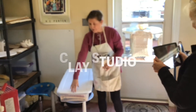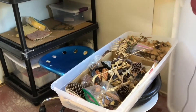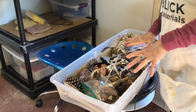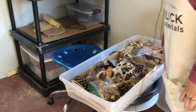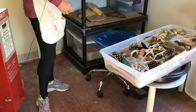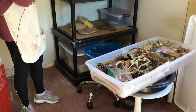I keep dried pods. I go out and search for things at different times of the year. I look for them, keep them, and use them for my clay in different aspects. For example, I'm planning to try to do a series of botanical clay works.